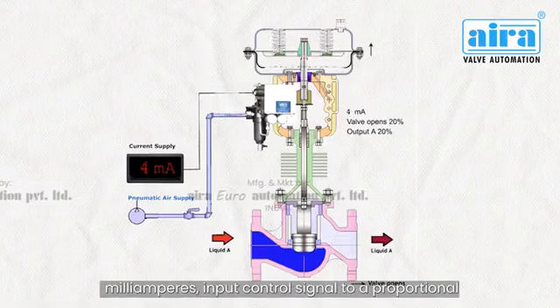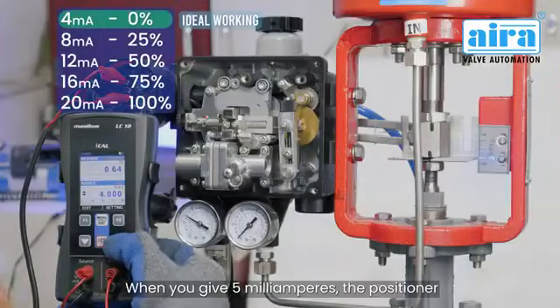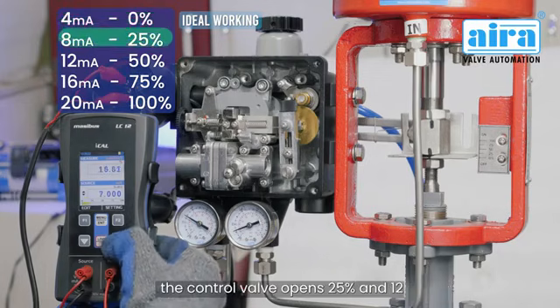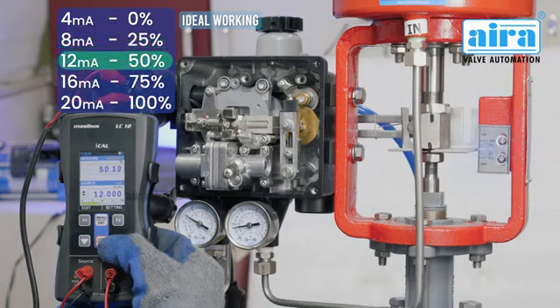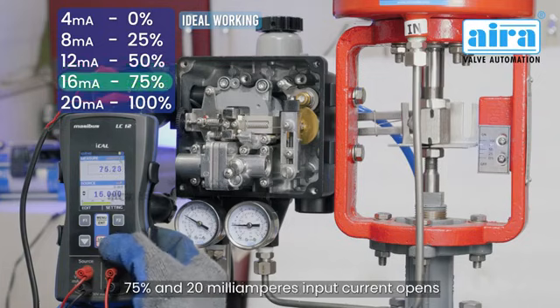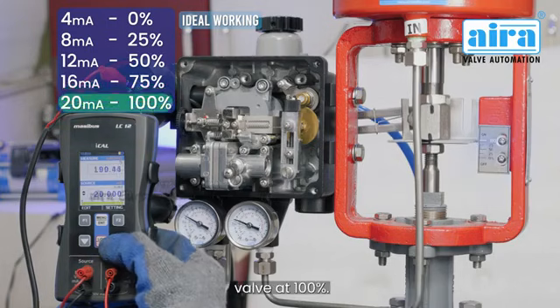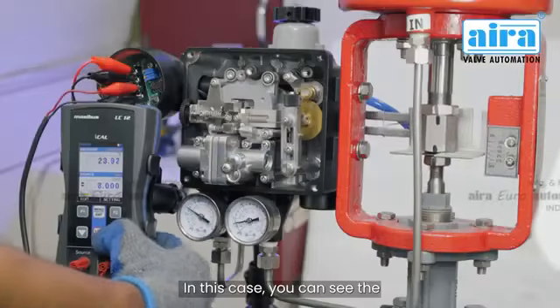The positioner converts a 4 to 20 milliamperes input control signal to a proportional pneumatic output. At 5 milliamperes the positioner starts working. At 8 milliamperes the control valve opens 25%; at 12 milliamperes the valve opens at 50%; at 16 milliamperes the valve opens at 75%; and at 20 milliamperes the valve opens at 100%.